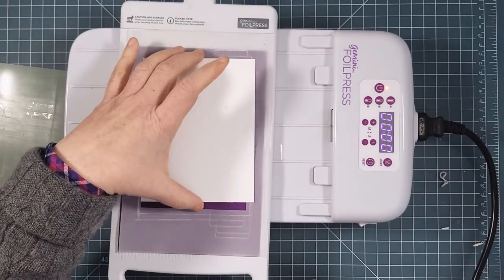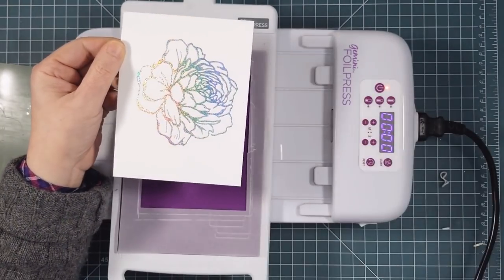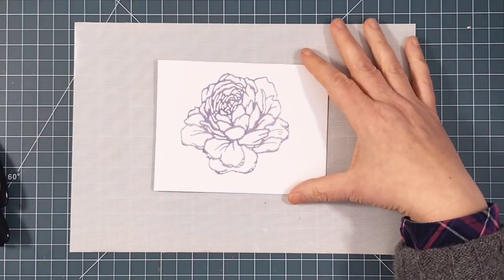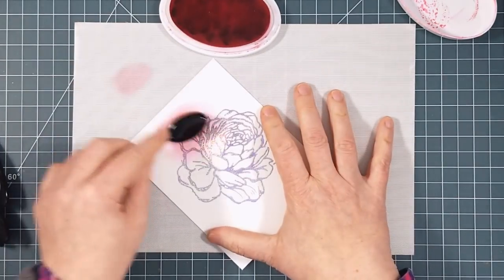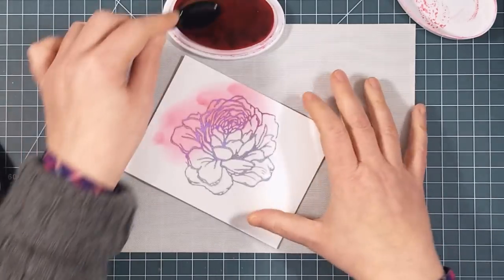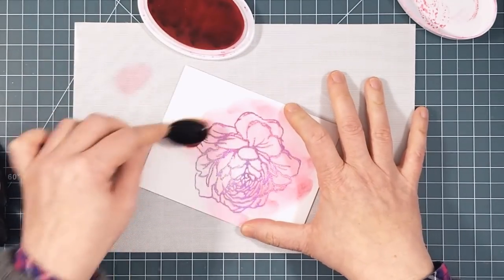You can see and feel how the pressure of the Gemini created so much dimension. Now I'm using that mid-sized brush and some deep pink ink, blending it all over to get the flower covered. With this cardstock it has a rough surface and it's not as easy to get a smooth and seamless blend, but that's okay because I really want lots of shading on this flower to create some interest.